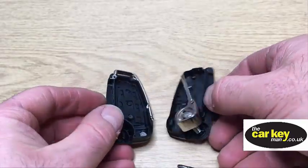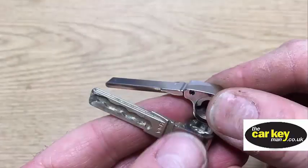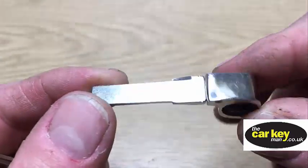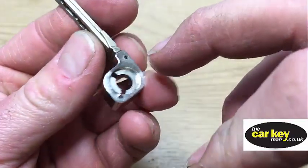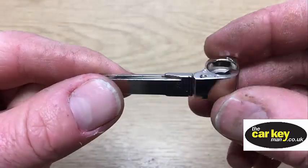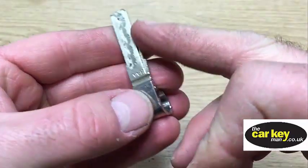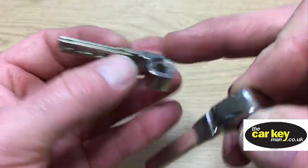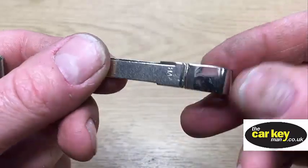Okay, so now — as we talked about — this is the old blade and this is the new blade. We say this every time: in a perfect world you'd knock the pin out of here, take this blade out, and put it into here and it'll slide in. Sometimes it does, sometimes it doesn't. We're not gonna bother trying because we can cut the blades. But if you do try and take that out and put it in, you might have to modify the end or get the key cut.